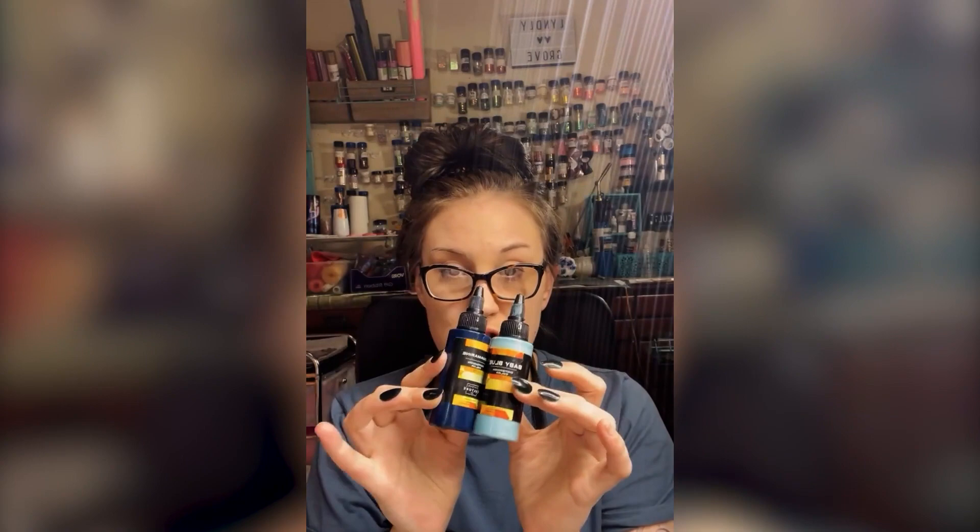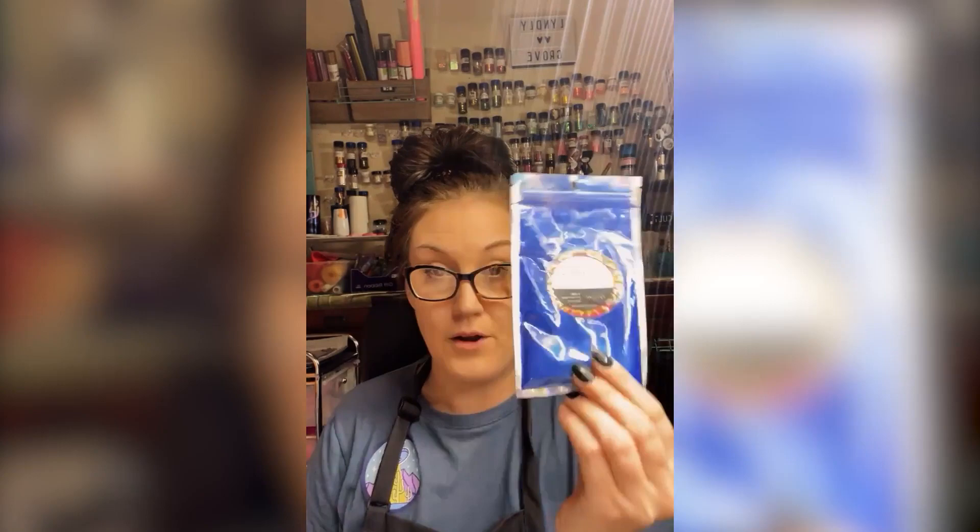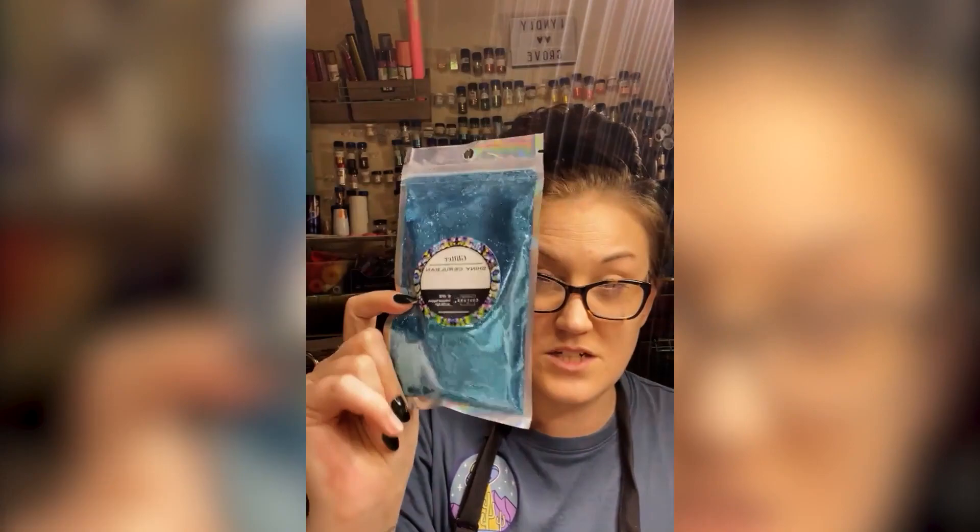We're going to use All American Mecca powder, so that's our three blues. We're going to use a little bit of the shiny Cerulean — I hope I'm saying that right — and blue fusion glitter. We're going to mix that into our blues to give it a little bit more blue.